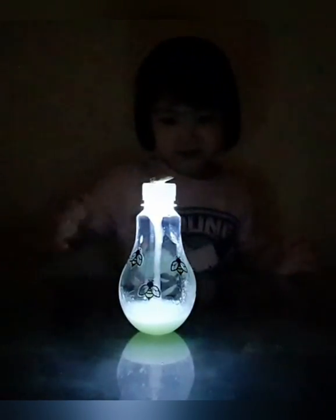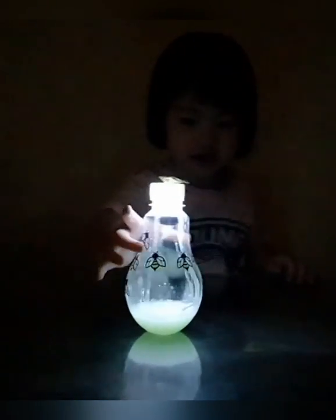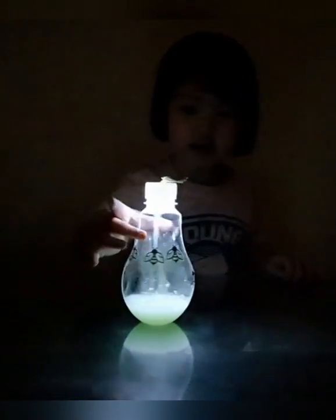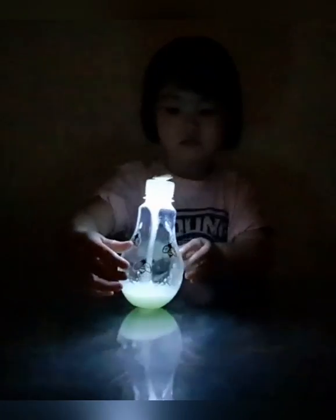Look at that. Oh my god — glow in the dark! Wow. Look at that. So beautiful. Oh my god. What makes it glow in the dark? The phosphor powder.